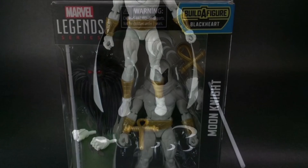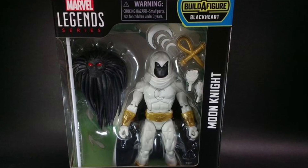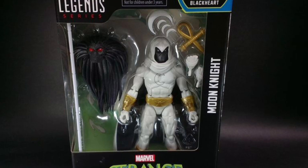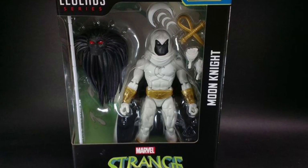You guys can head on over to SB Toys over on Instagram right now — link in the description of the video — and check out more over there. He has all the Strange Tales figures in hand.